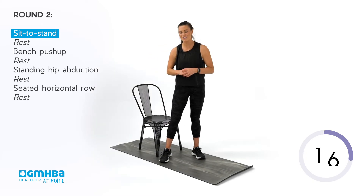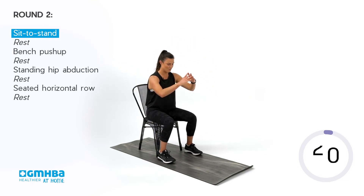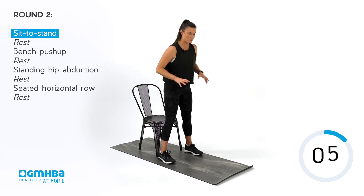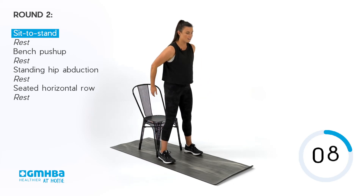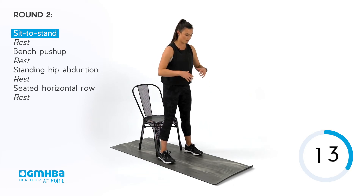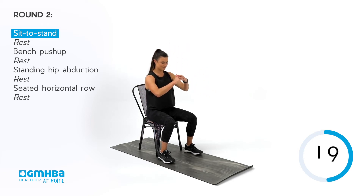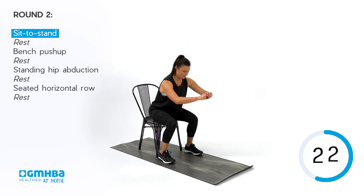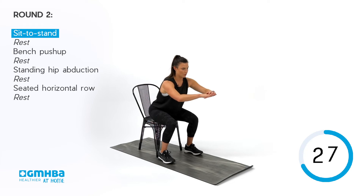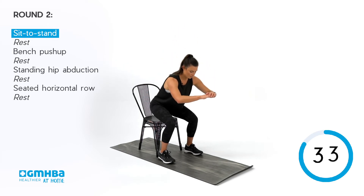We are going into round two — back into our sit-to-stand. Take a nice seat, big stand up, push those hips back down, drive through those glutes. Drive those feet into the ground and get that glute engagement nice and tight. Keep working through — got another 25 seconds here. Always remember you've got the option for progressions shown in the top right-hand corner of your screen.